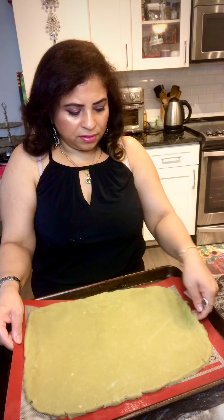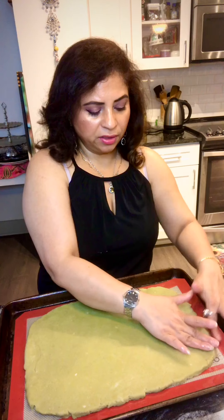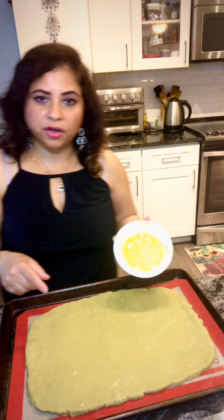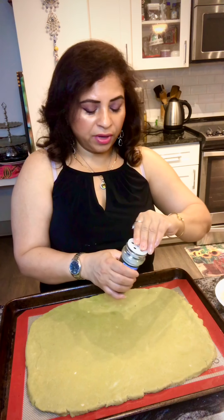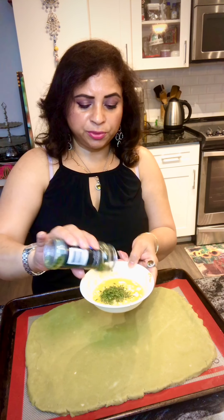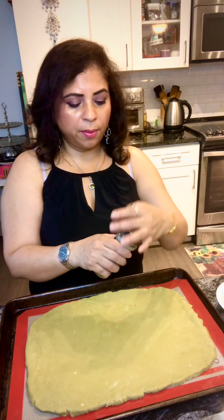I have this ready at about half an inch in thickness. Since it will rise up a little bit, this is a good thickness. Now for the topping — melted butter, about three cloves of garlic finely chopped. I wanted to add some parsley. I don't have fresh parsley so I'm using dried parsley flakes — if you have fresh parsley, use chopped fresh parsley.